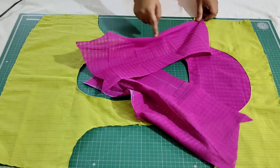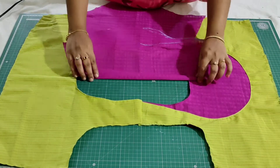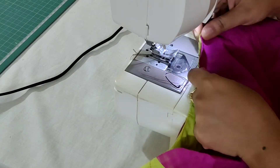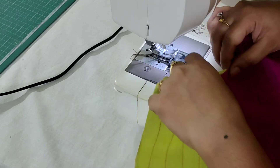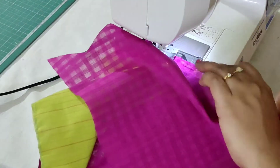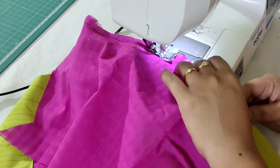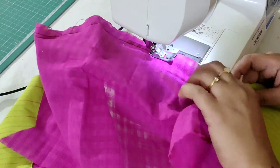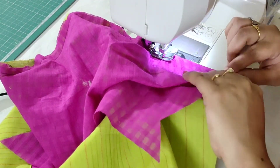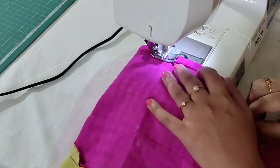After that fold the sleeve twice and make a stitch at the inner edge for both sleeves. First pin the sleeve with the fabric and then start stitching. I have finished attaching the sleeve with the main fabric. Now fold the bottom of the sleeve twice and make a stitch at the inner edge. Repeat the same for the other side of the sleeve as well.